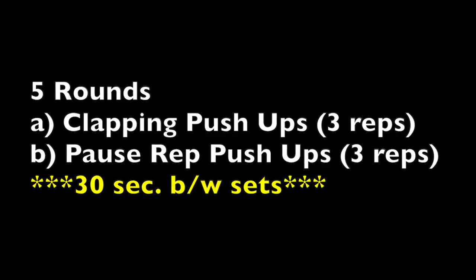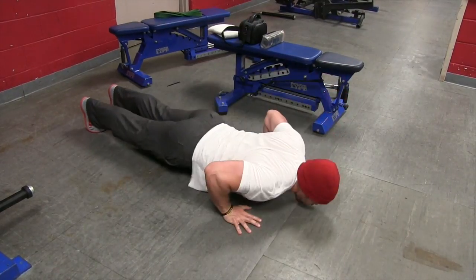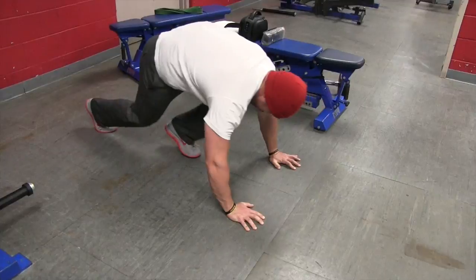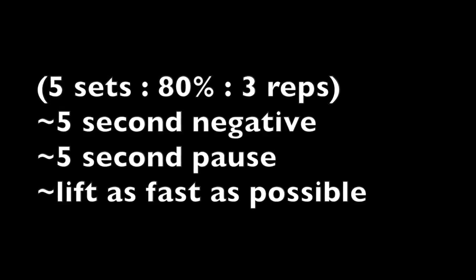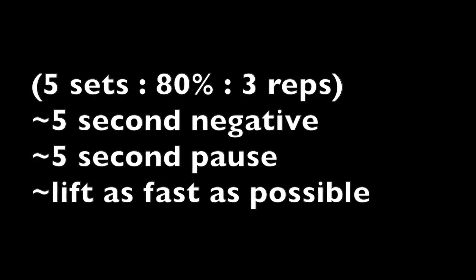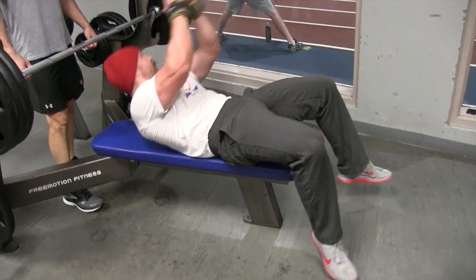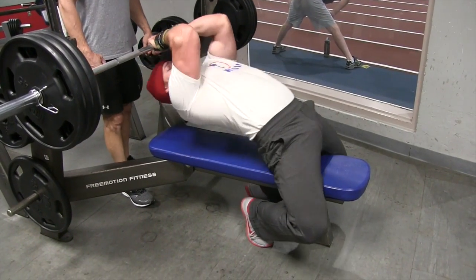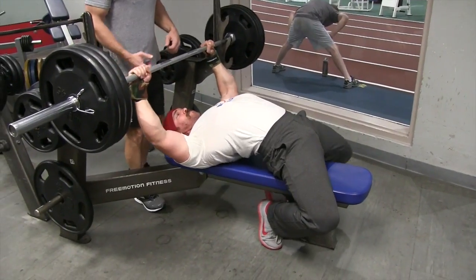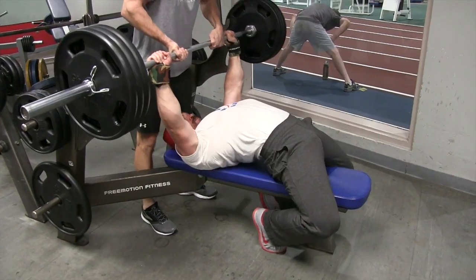The first thing we have after our dynamic warm-up is going to be five rounds of a push-up complex: clapping push-ups, then pause push-ups right here. This is going to stimulate a lot more muscle fibers and simulate the same type of lift we're going to do in the core lift, which is really going to focus on allowing us to build size, strength, and explosiveness all at the same time.